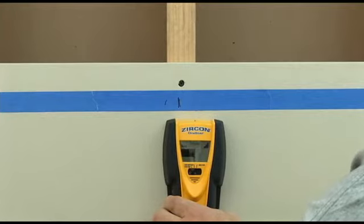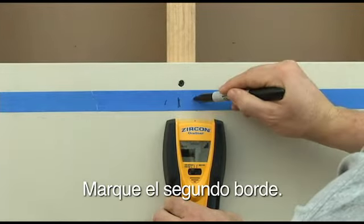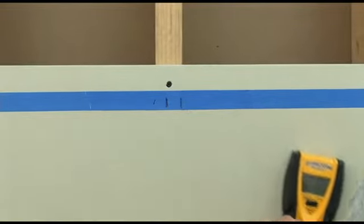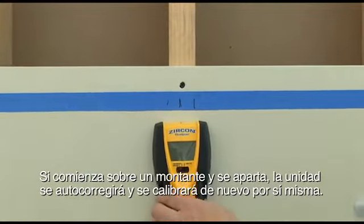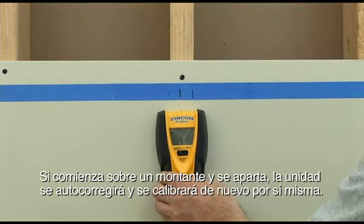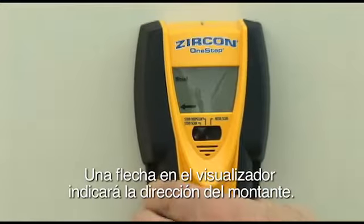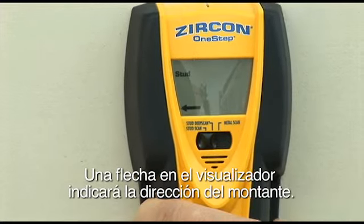Continue scanning and mark the other edge. If you happen to start over a stud and move away, the unit will self-correct and calibrate again on its own. An arrow on the display will indicate the direction of the stud.